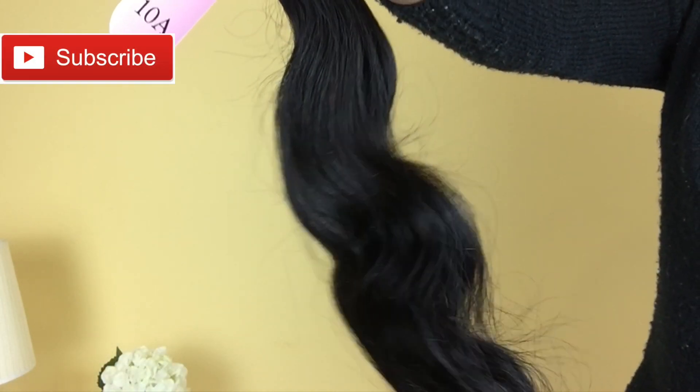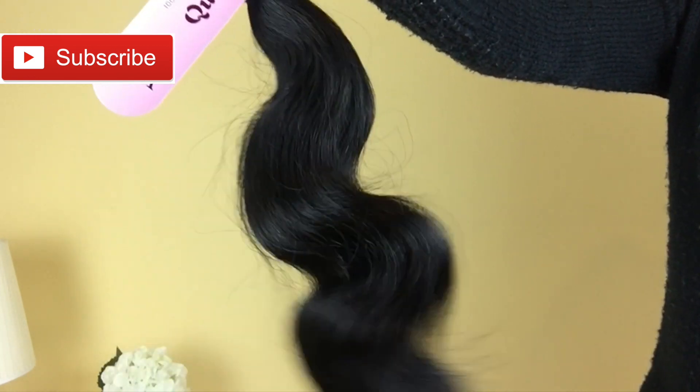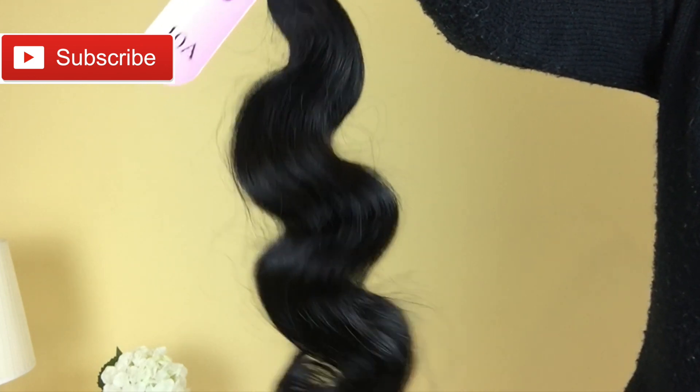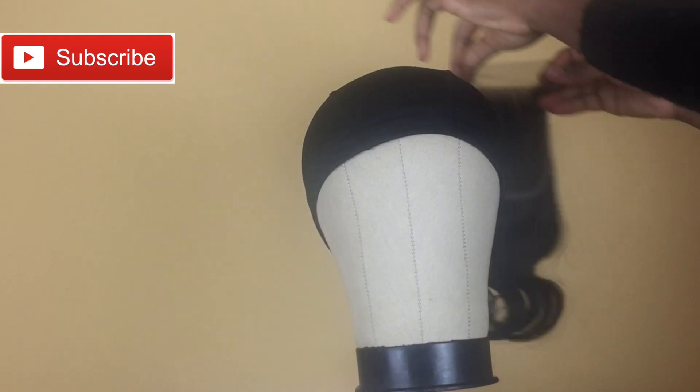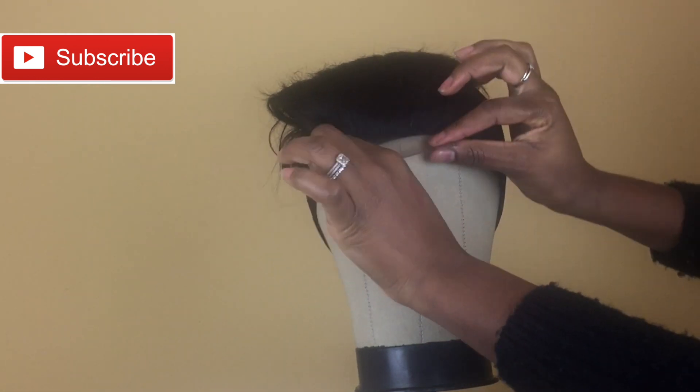I want to start off by saying that this hair is not high quality — it has a lot of flyaways and is also very thin. However, the price is extremely affordable, so we can still make it work. I'm starting off by pinning down my lace closure onto my dome cap.